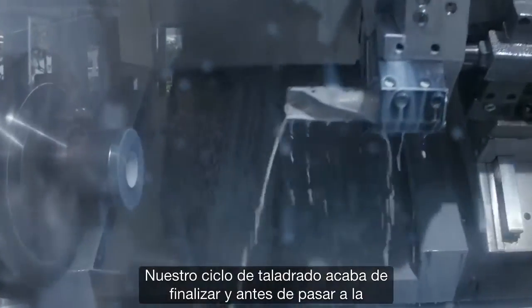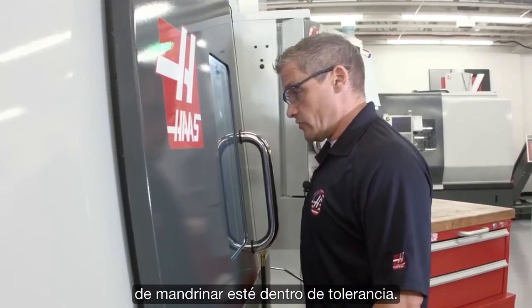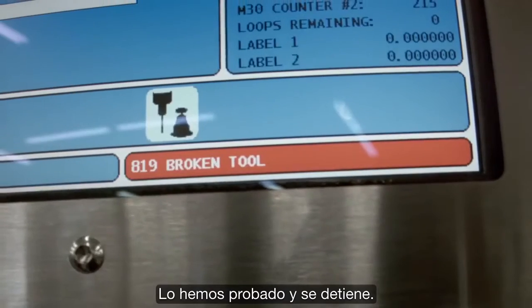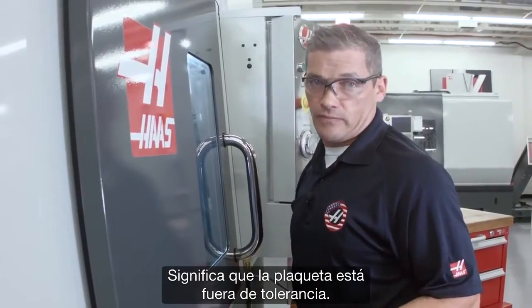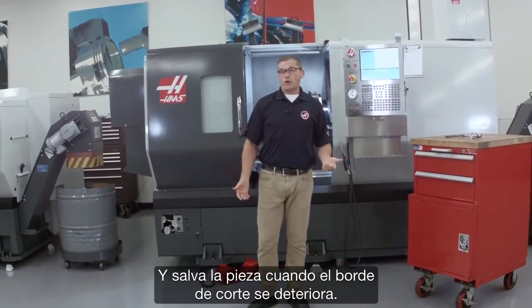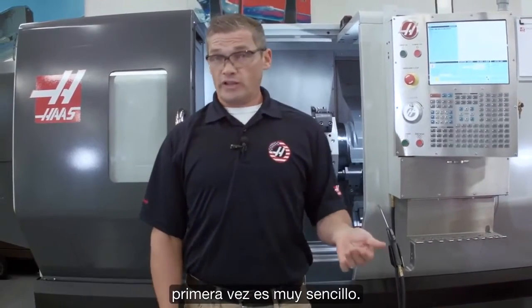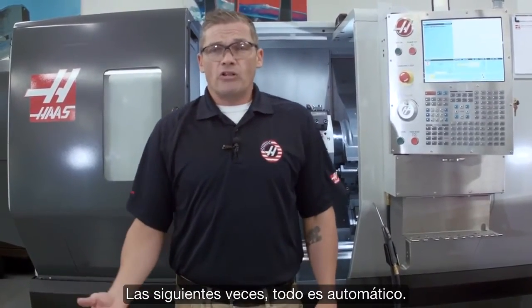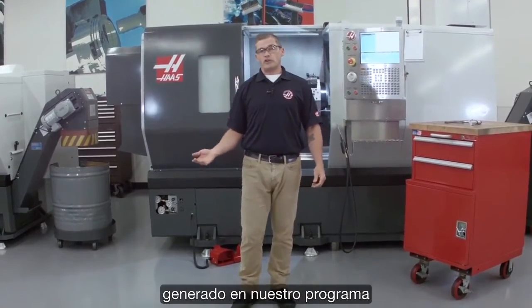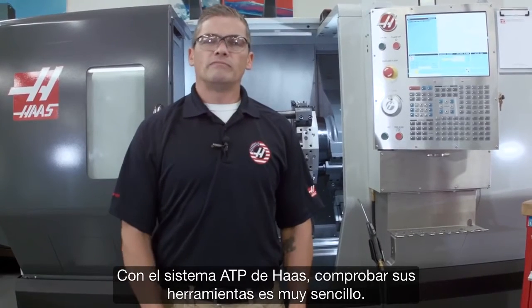Our drilling cycle has just completed, and now before we move on to the ID boring operation, we're going to check that the boring insert is actually in tolerance. We've checked it — and it stops, which means that insert is actually out of tolerance. Adding that break detect step to our program was really easy, and it saves our part when the cutting edge deteriorates. With the automatic tool presetter, setting your tools for the first time is really easy, then after the first time it's all automatic. And when you need to check for a broken tool, just enter break detect mode, drop the generated code into your program, and you're good to go. With the Haas ATP system, checking your tools is simple. Thanks for watching.